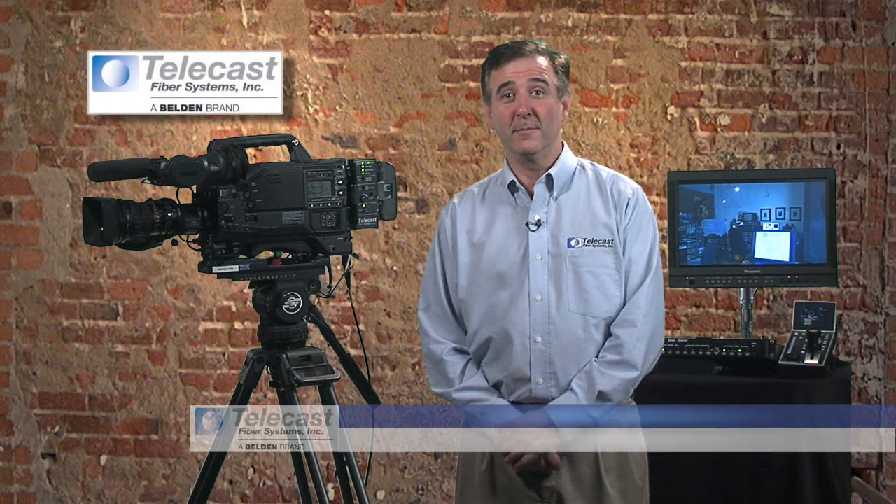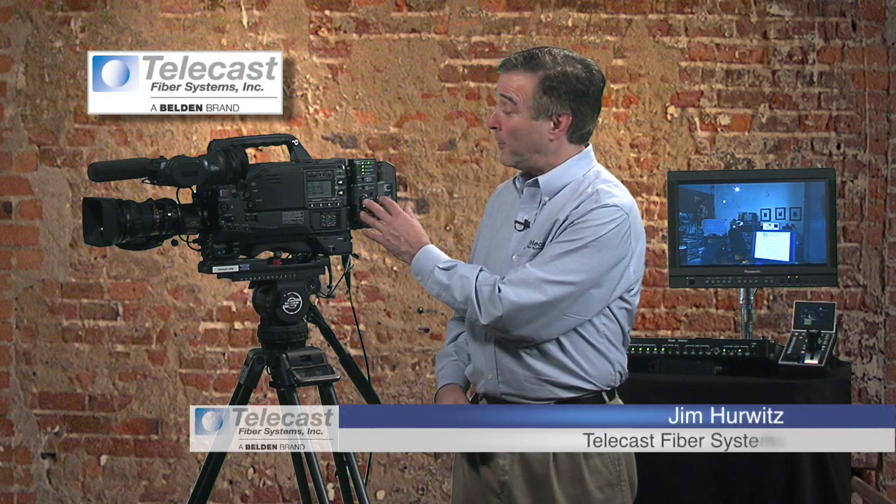I'm Jim Hurwitz from Telecast Fiber Systems, and today we're going to talk about using our Copperhead system to multi-purpose your camcorder for use other than in-camera recording.